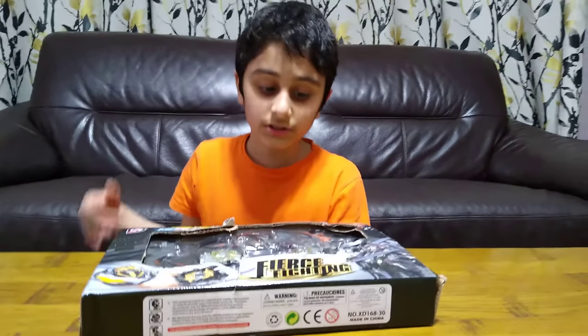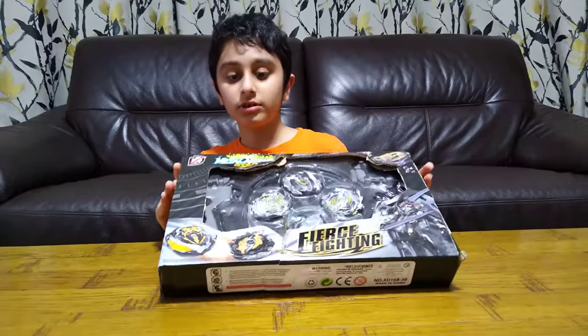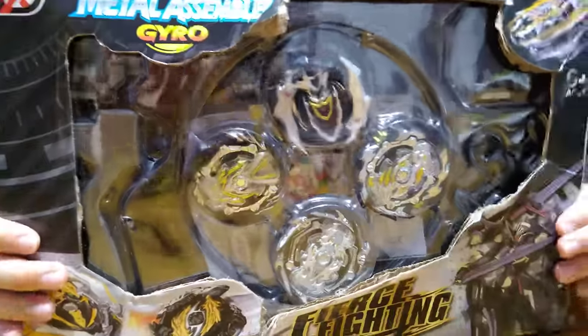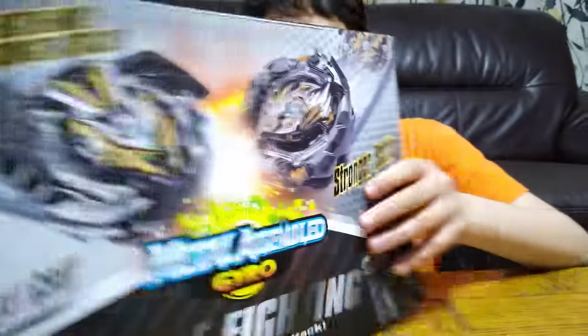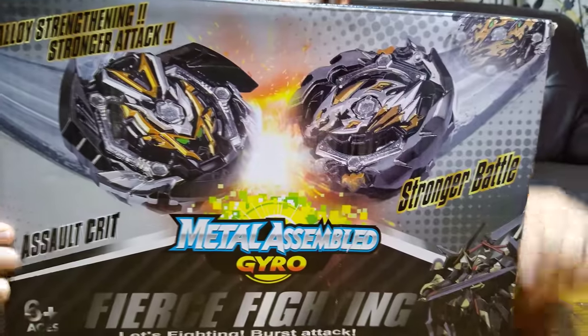Hey guys, today I'll be unboxing my new Beyblade set. It's called Metal Assembled Gyro Fierce Fighting. Here are the bays — it also comes with two launchers. At the back it shows you two of the Beyblades.